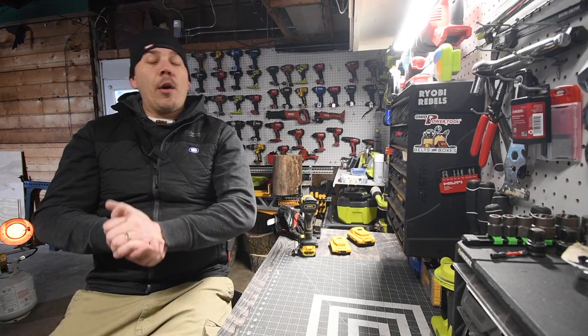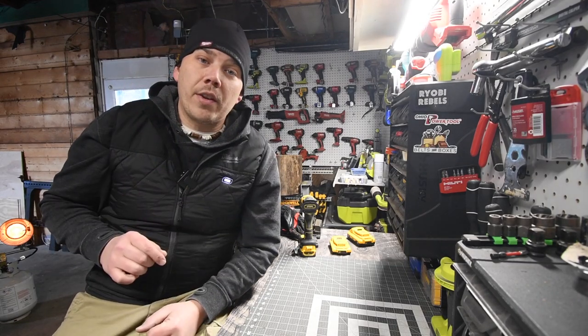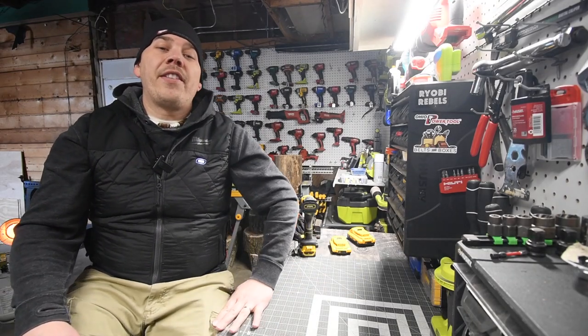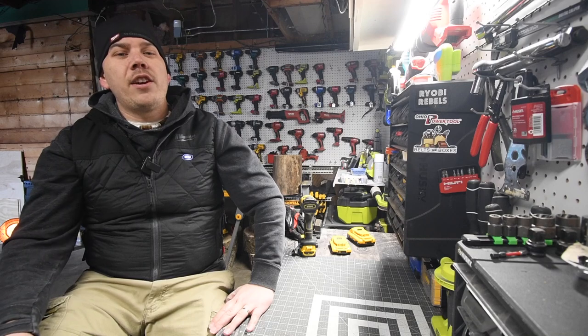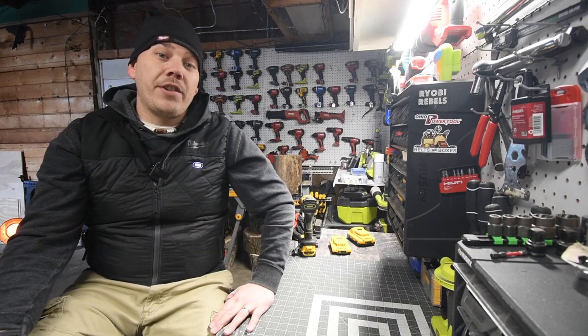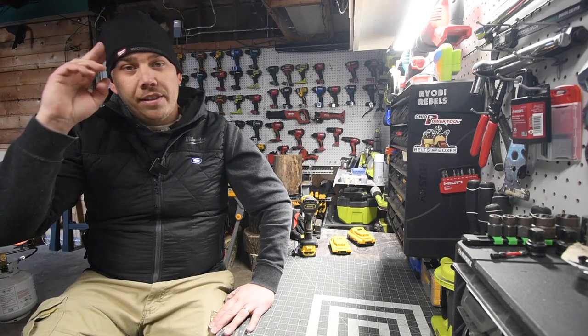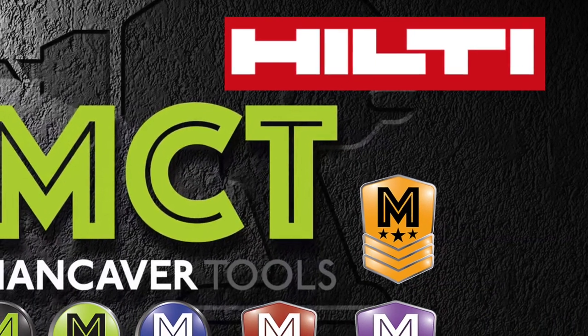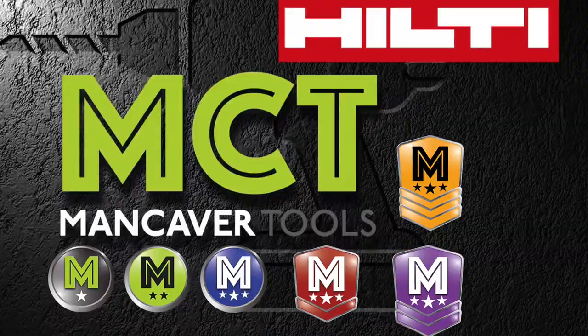All right guys, like I said, I can't wait to test these tools out. I've got one more video coming up of the angle grinders and nibblers. I hope you found this video helpful and entertaining. Please like this video, hit the bell button to be notified of future videos, and please subscribe to the channel. This is Dave Nicholas — thank you for tuning in. See you guys next time.